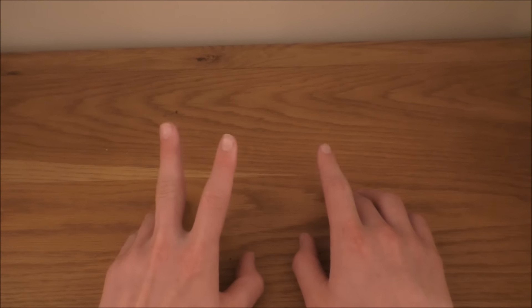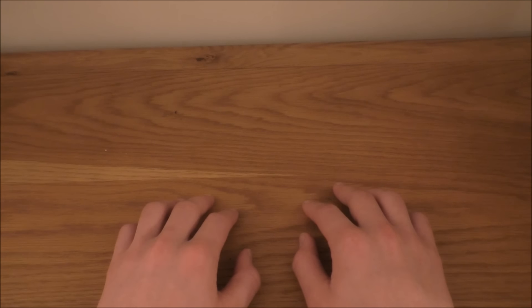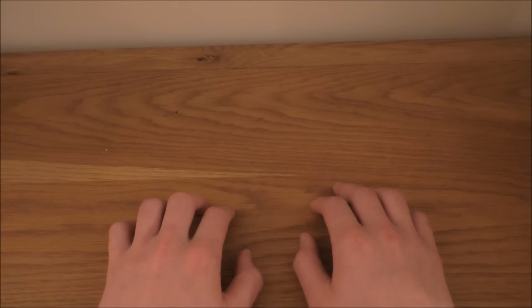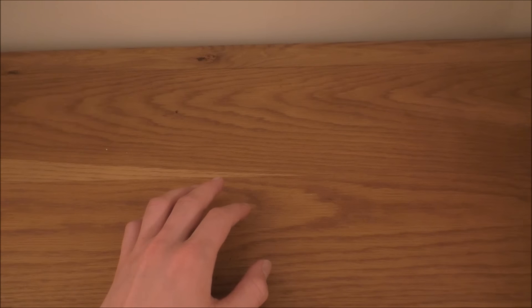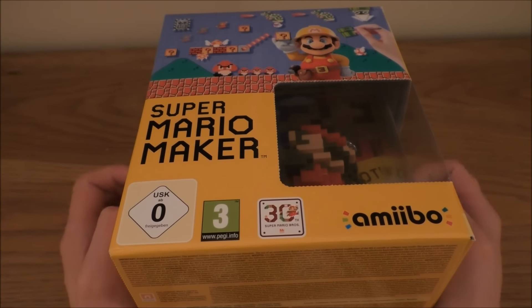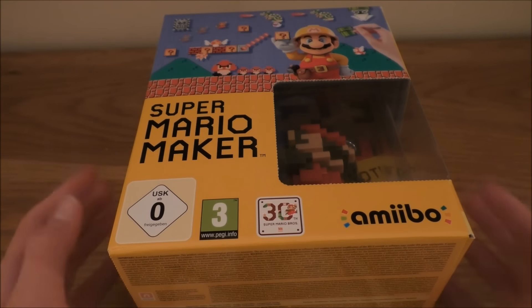Exciting news because there's going to be two unboxing videos this week, so all of you who like unboxings, you can have a treat. But this midweek unboxing has been decided upon the fact that I really just want to get in and play this game. It is Super Mario Maker for Wii U.